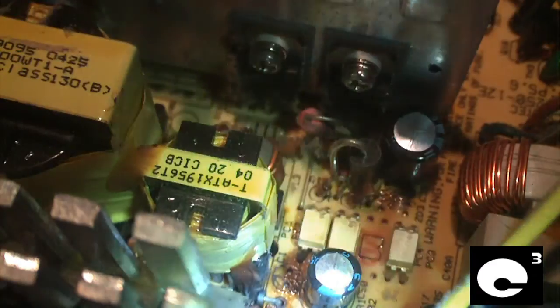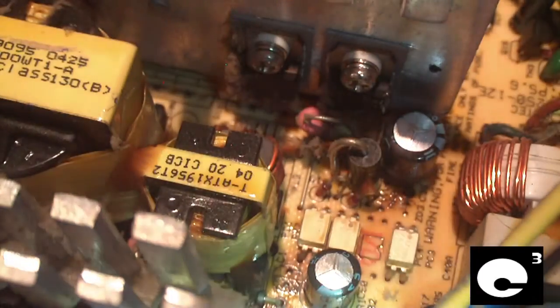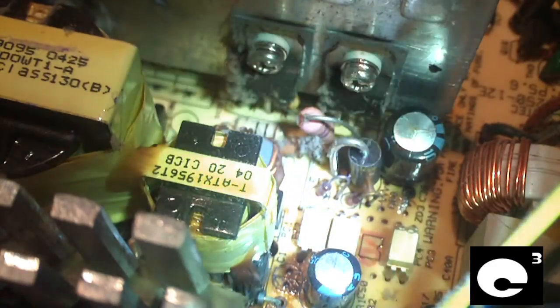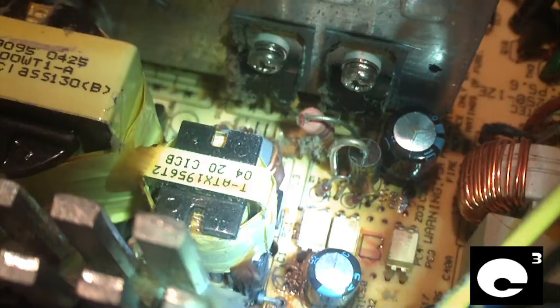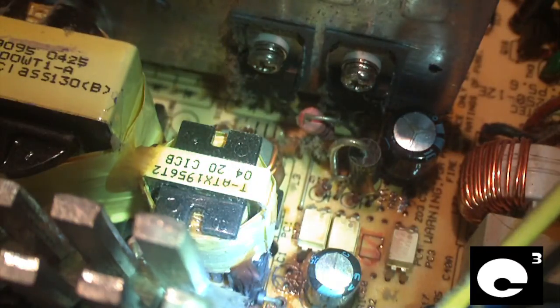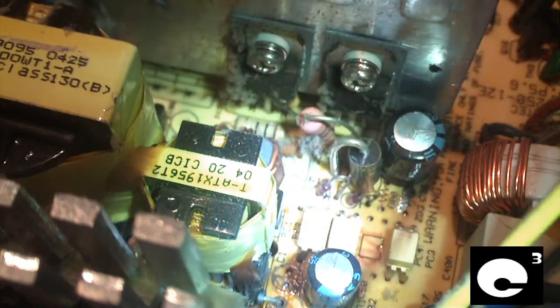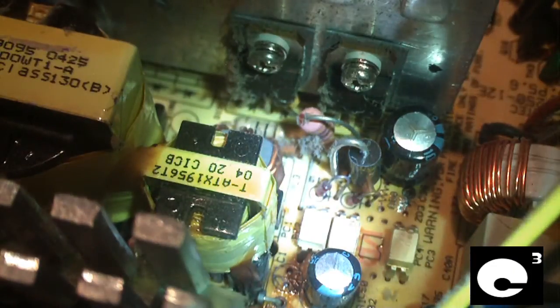What happens is the electrolytic capacitors in this circuit dry out over time and fail, causing the regulation to go extremely out of spec. Normally the 5-volt standby rail should be between about 4.95 and 5.2 volts, but this power supply has been known to put out over 12 volts on that rail.